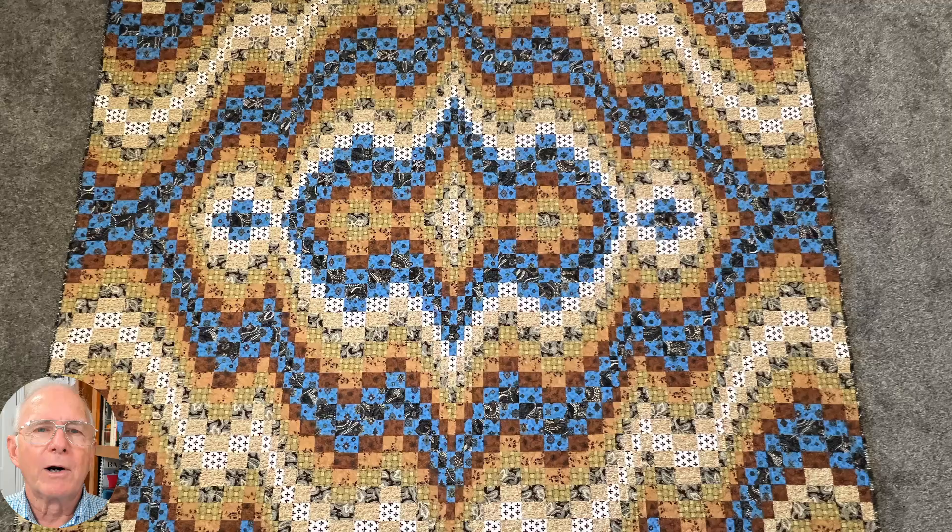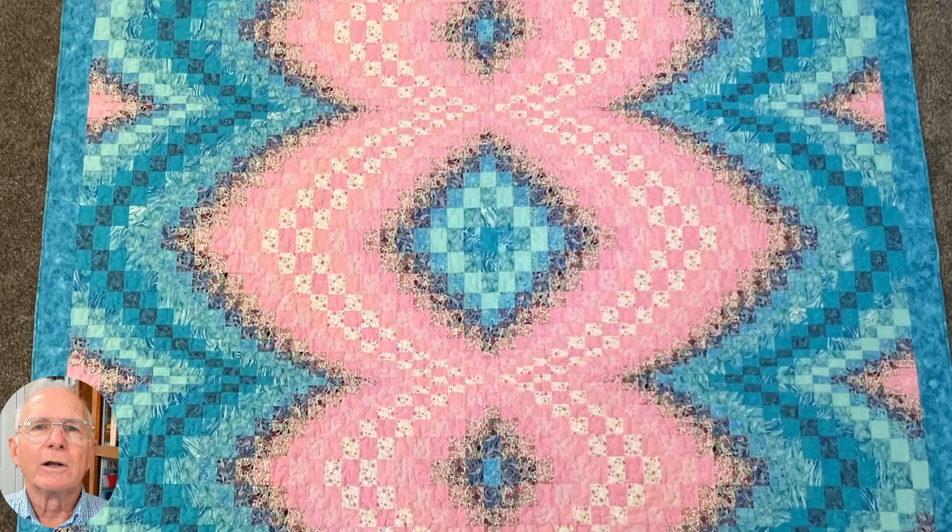Greetings, quilters. When I first saw a Bargello quilt design, I was so amazed, but I didn't think that I could make one. It's taken me years to get up the nerve to try. Thanks to those who have shared their knowledge on YouTube, we finally made three Bargello quilts. We want to share the things that we have gleaned from others.